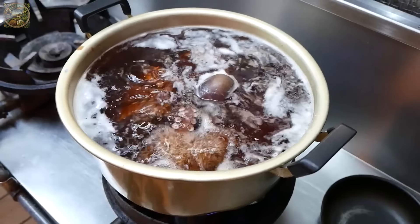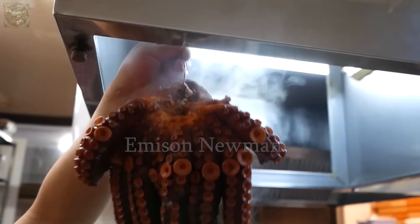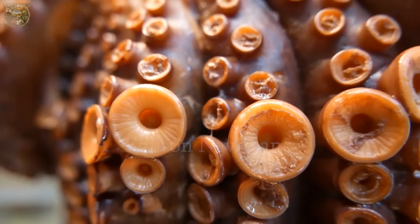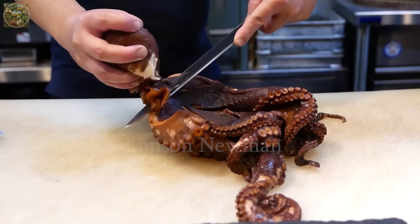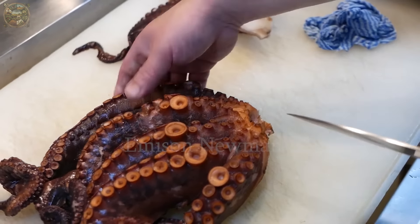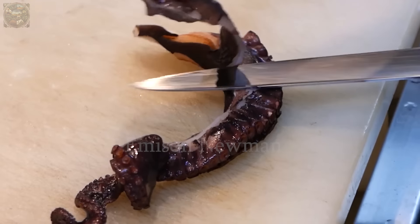The boiling time is only a few minutes, ensuring that the octopus is evenly cooked while still retaining its elasticity. Then it will be cut into thin, even slices by skilled chefs. Their cutting technique not only creates thin slices of meat but also maintains the uniqueness and characteristics of each meat section.